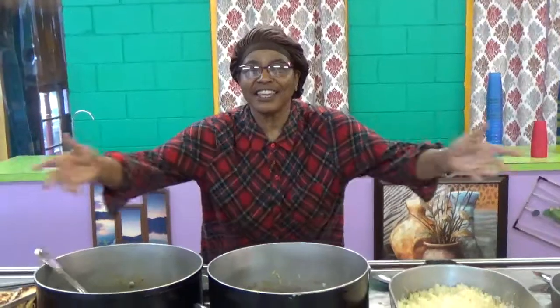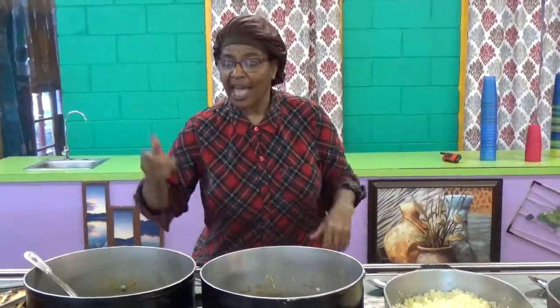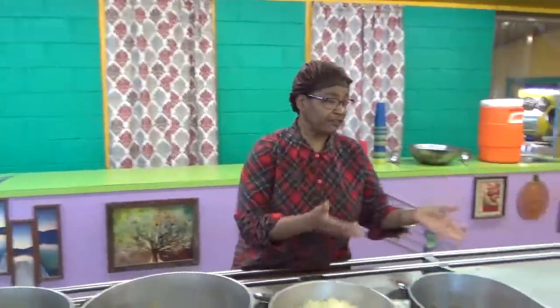Shalom, shalom. Welcome to Ima Raffae's Kitchen. I said I'd be back and I am. Today what I have prepared, we're going to start on this end first.